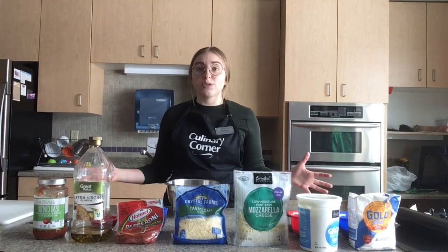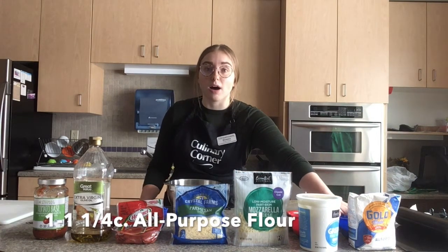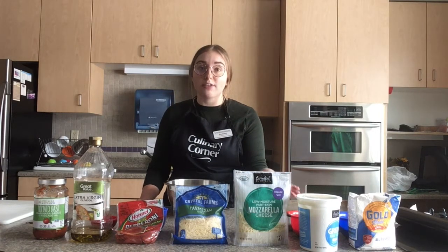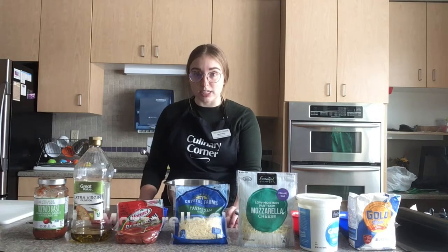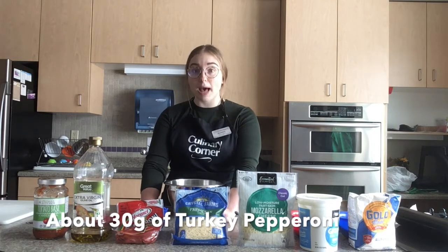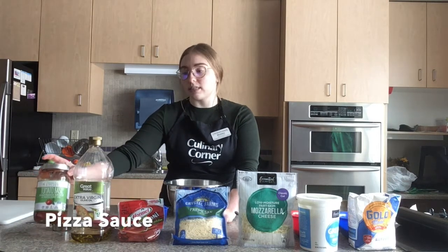Now we're going to gather our ingredients. For the dough we have one to one-and-a-quarter cups of all-purpose flour — the extra quarter cup will give you a crispier crust. Next we have two-thirds cup of non-fat plain Greek yogurt. We're also using one-quarter cup of mozzarella cheese, one-quarter cup of parmesan cheese, 17 slices or 30 grams of turkey pepperoni, olive oil, and pizza sauce.